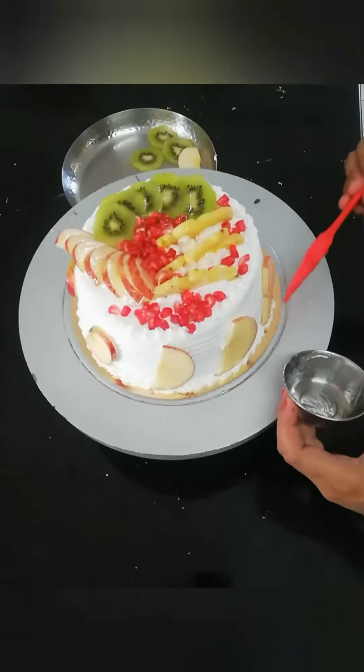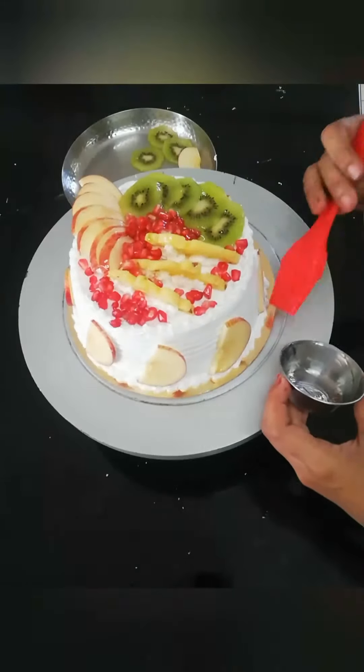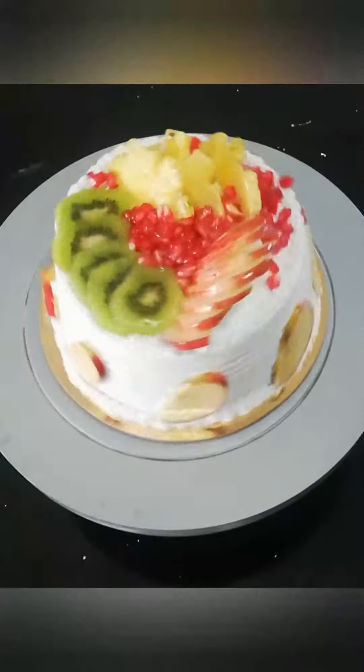This is our cake ready. You must try it — let us know how you feel. Tell us in the comments. Bye-bye.